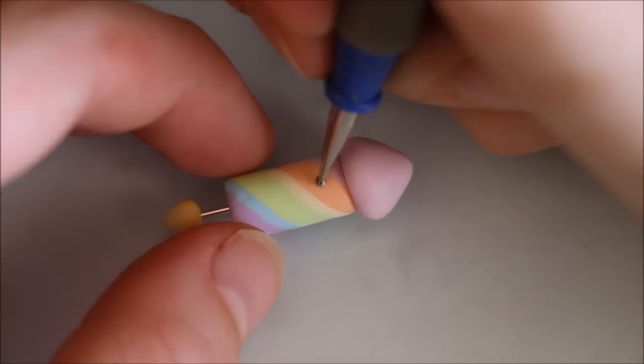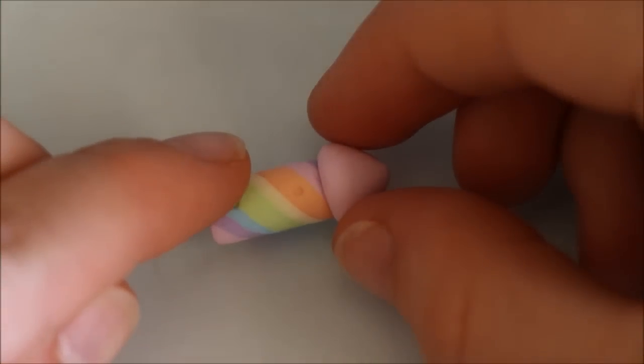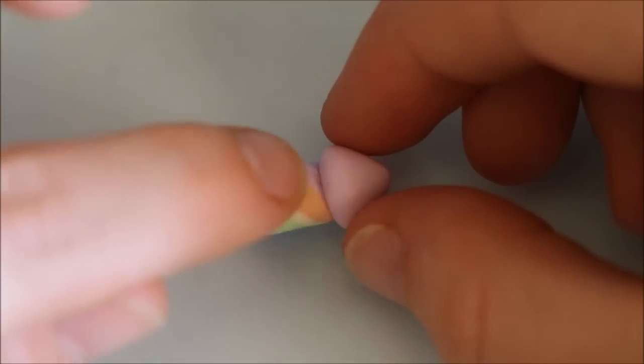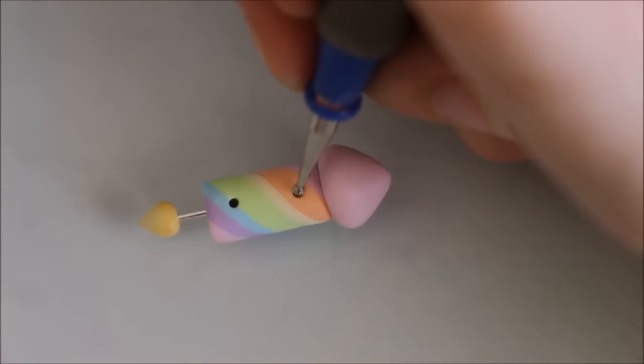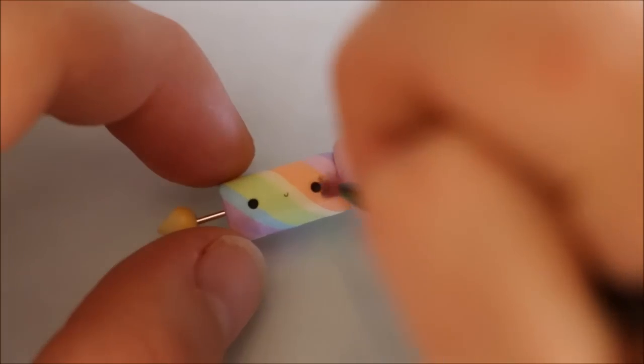For the face, create two indents and add the eyes, which are just two balls of black clay. Then roll out a thin snake of black clay and attach it for the mouth, and also dust on some pink chalk pastels for the cheeks.